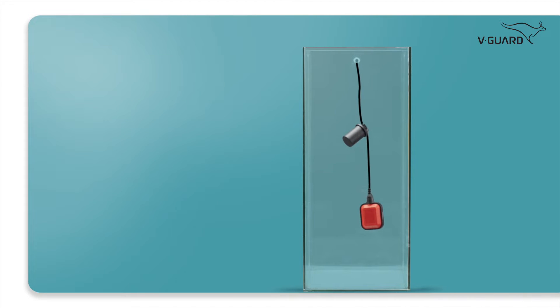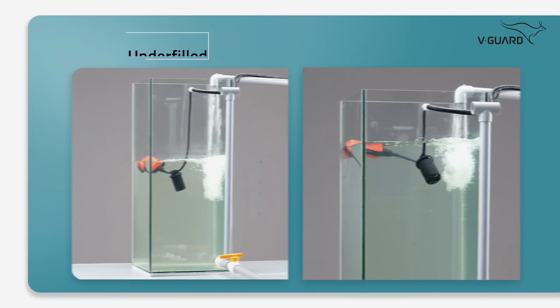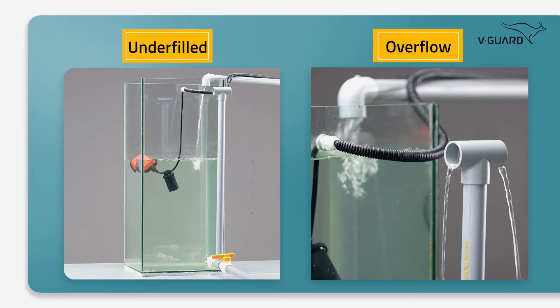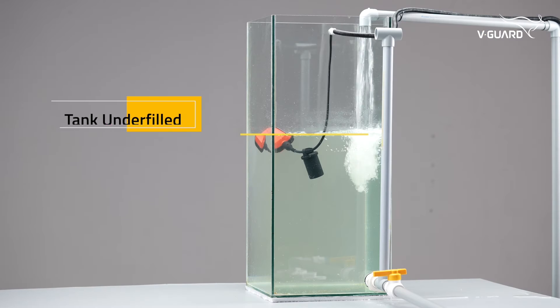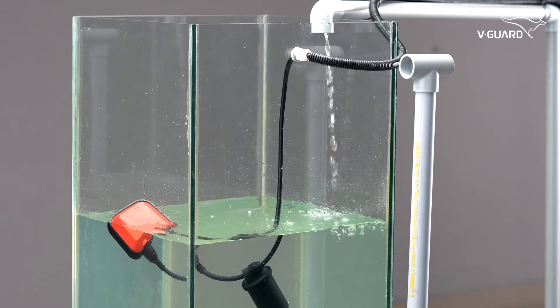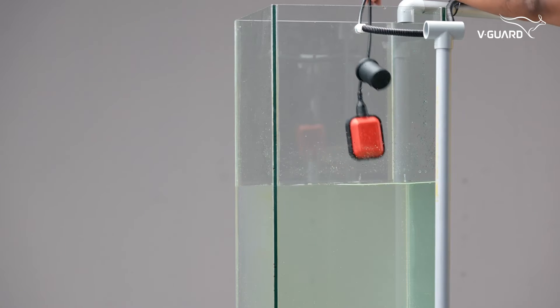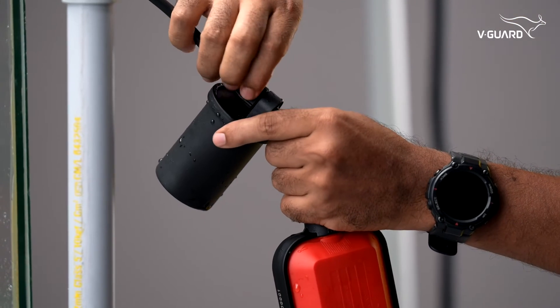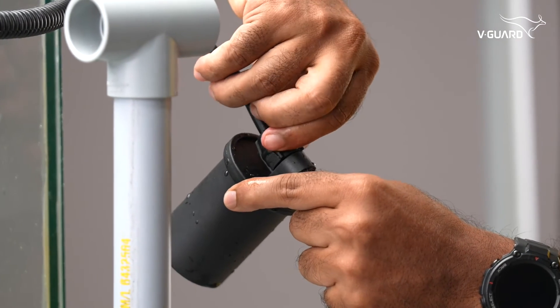The dead weight may not be initially set to the optimal level. To get the best performance, simply adjust the dead weight up or down till you reach the desired level. If the dead weight is placed below the optimum position, the pump may turn off before the tank is full. To ensure the tank is filled properly, adjust the position of the dead weight upwards. Take the float switch out from the tank, adjust the dead weight upwards, tighten it, and put it back into the tank.